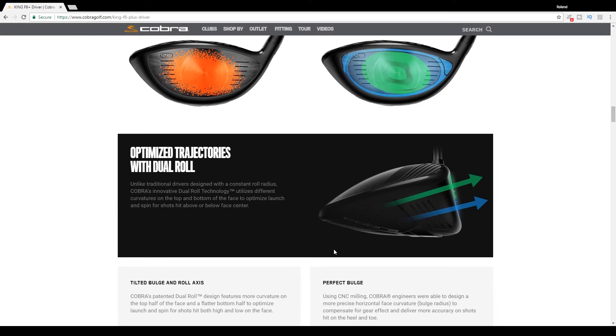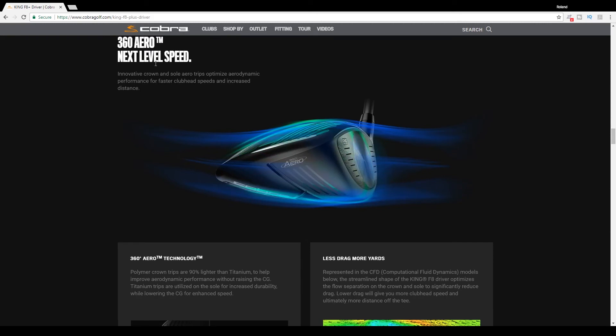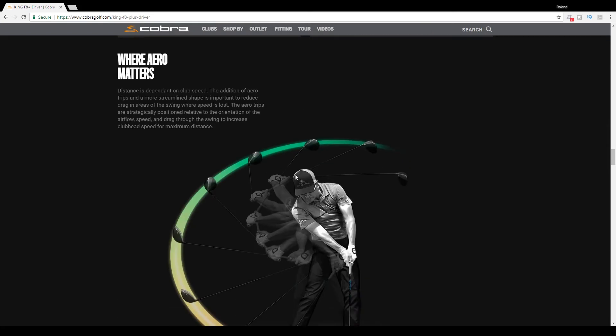They also have something called dual roll, designed with a constant roll radius. Their innovative dual roll technology utilizes different curvatures on the top and bottom of the face to optimize launch and spin for shots hit above or below the face center. They also have a tilted bulge and roll axis, which with CNC milling allows them to design a more precise horizontal face curvature — a bulge radius — to compensate for gear effect and deliver more accuracy on heel and toe shots. They also use 360 Aero technology, similar to Ping's Turbulators, allowing more airflow, higher swing speeds, less drag, and more yardage.